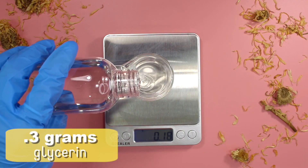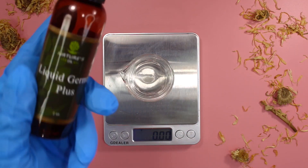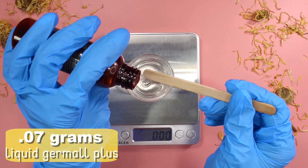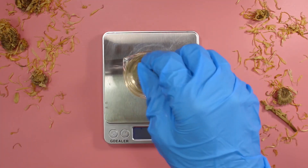Next I'm adding in 0.3 grams of vegetable glycerin, then 0.6 grams of propanediol. Now it is time for the preservative — I'm using Liquid Dermal Plus here. I added in 0.07 grams of the Liquid Dermal Plus. And then I'm adding in 0.3 grams of Calendula Extract.